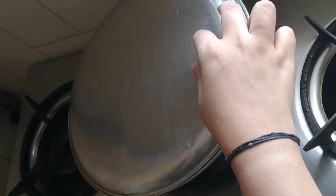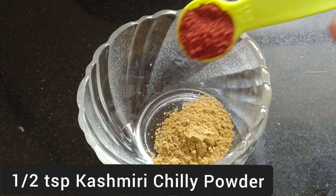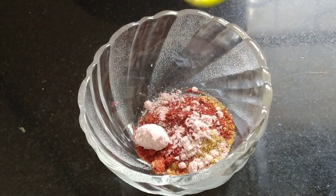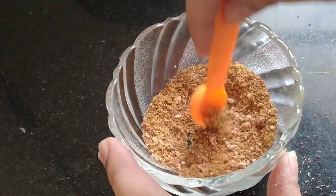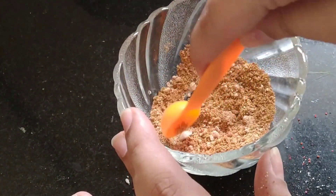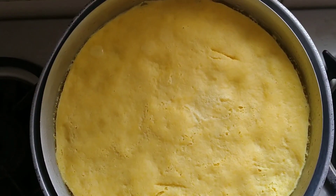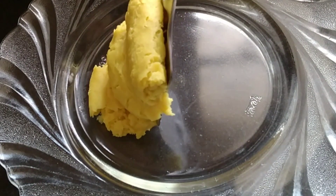We will add 1 tablespoon of jeera powder, 1 tablespoon of mirchi, 1 tablespoon of black salt, and 1 tablespoon of garlic. Mix all the ingredients properly. Now it is ready — we will serve it.